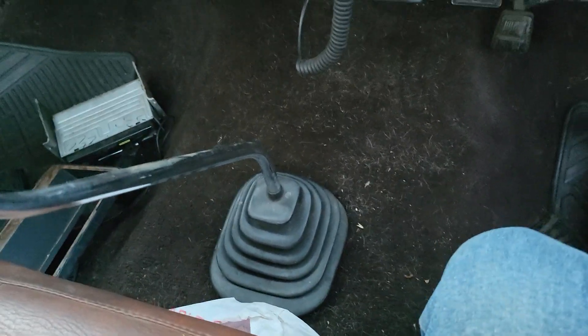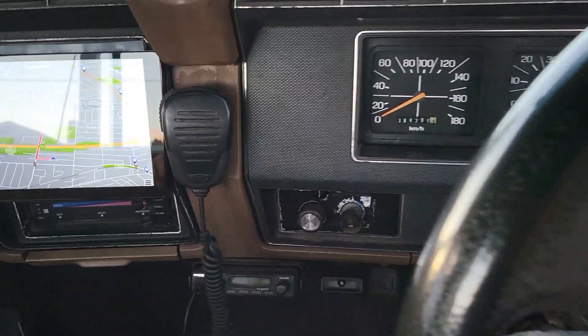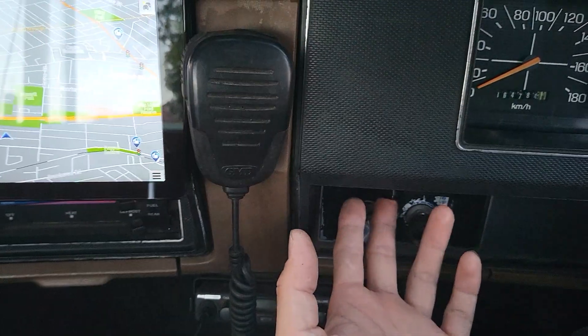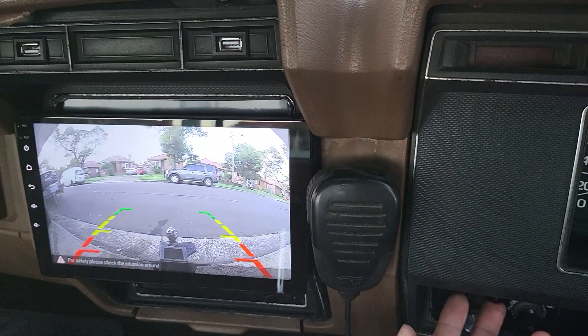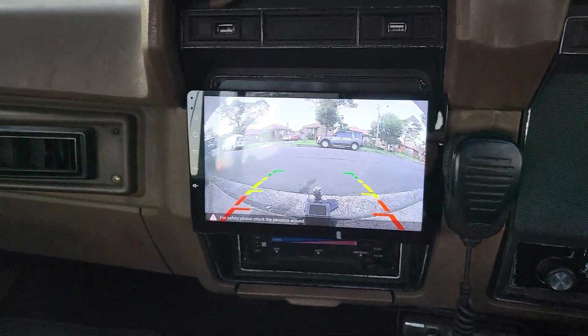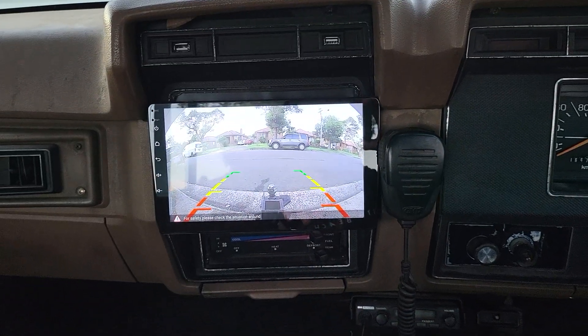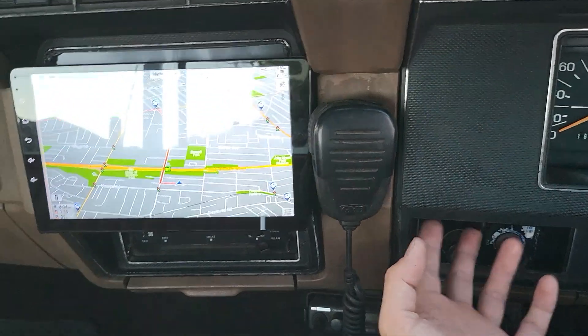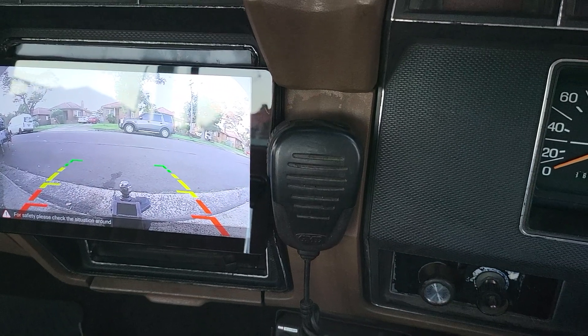We relocated the number plate, rewired the number plate light which had never been connected before, and found that the truck had no power running to the back for the reverse camera. So we fitted a custom-built switch — flick it and the camera comes on instantly, flick it again and it turns off. The camera is positioned centrally at the back, making reversing easy.